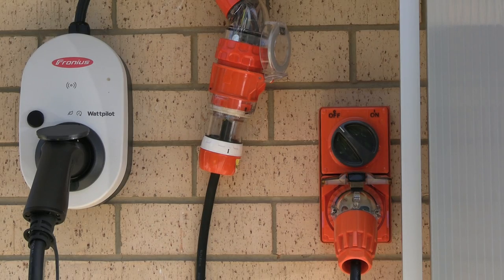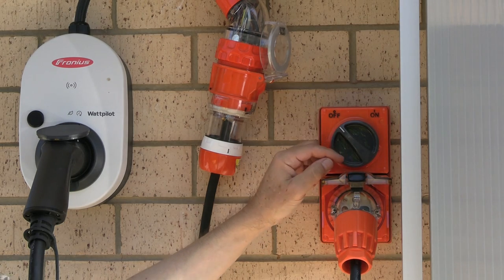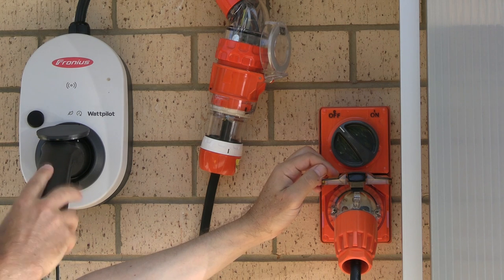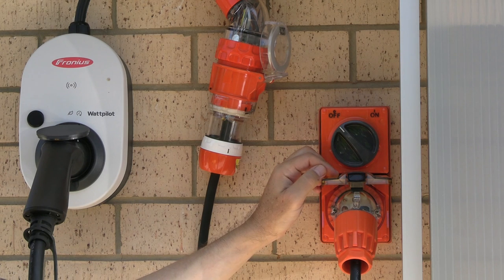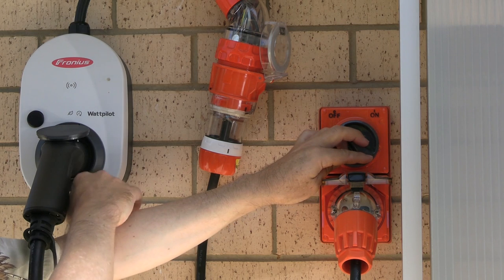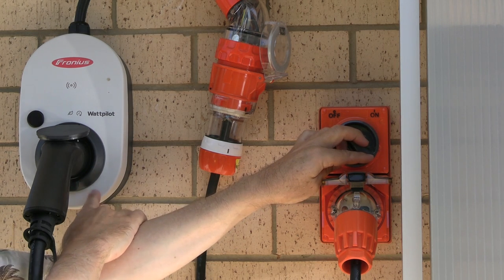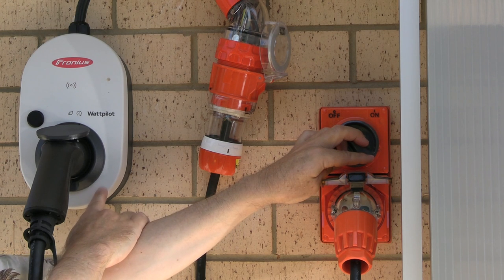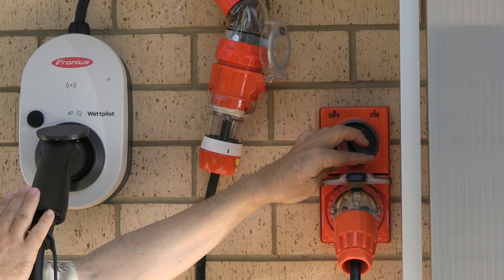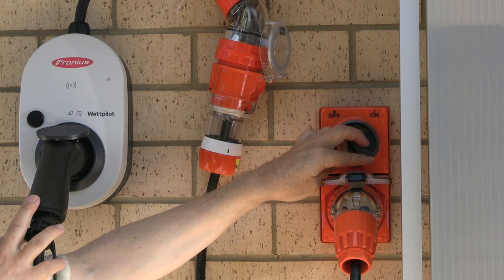Now the fun starts — turn your socket on. This energizes the whole system. Electronic locks will come on at the charger, locking the lead in so you can't pull it out, and also at the car. I'd always recommend having your EV turned off or shut down when initiating a charge, as some EVs won't start charging if the EV is on. Keep a close eye on the little rainbow LEDs lighting up around the charger. This product has no screen — all controls are via the button on the unit or via the app.